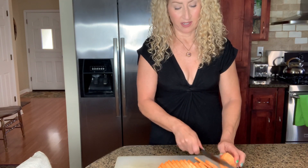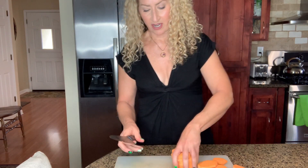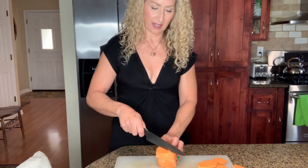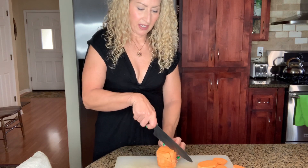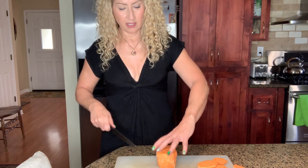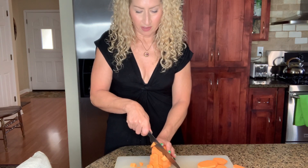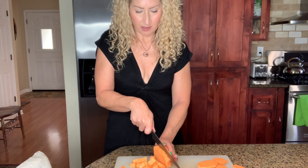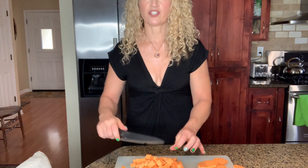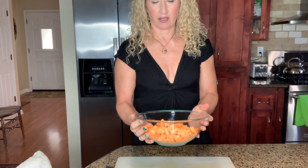Try not to cut your finger — I cut my finger yesterday. Luckily it wasn't that bad, but scary. I like to cut them into discs and then I just kind of stack them up and chop them this way. Okay, I'm going to go ahead and finish chopping all that. I just finished chopping the sweet potatoes and now I'm just going to put them in a bowl and set them aside. We'll use them in a minute.